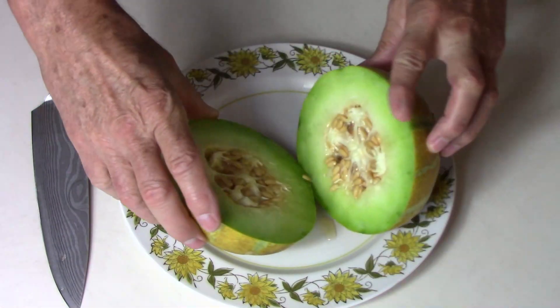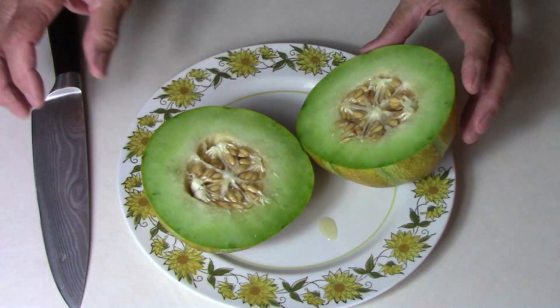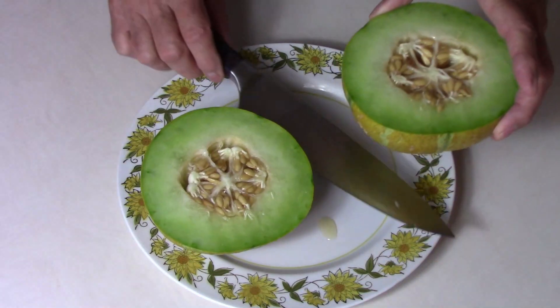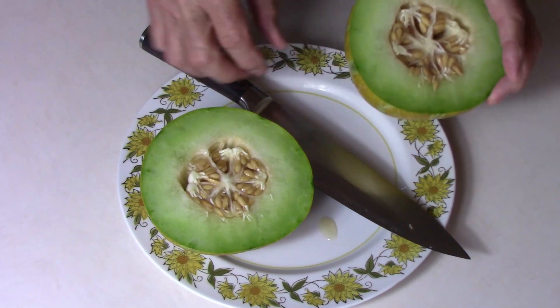Let's look at that. Oh, it looks very good. It's got a very thick wall — I like that a lot. I'm going to take a quick whiff of this. It smells very good inside.